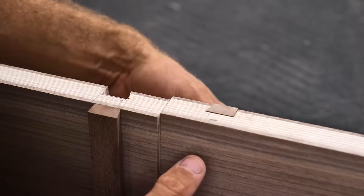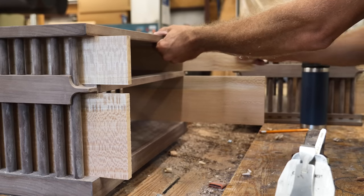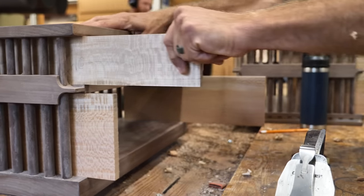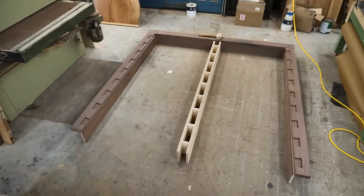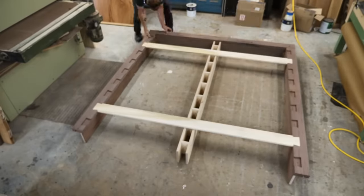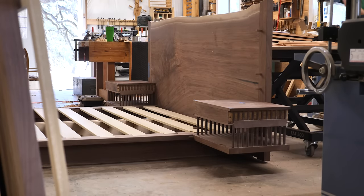In part two, you'll get to see the dovetail drawers out of sycamore — wood milled from a sycamore log years ago that we're finally using — as well as finishing up the platform section and the headboard. Stay tuned, leave me a comment letting me know what you think of the video, and thanks for tuning in.